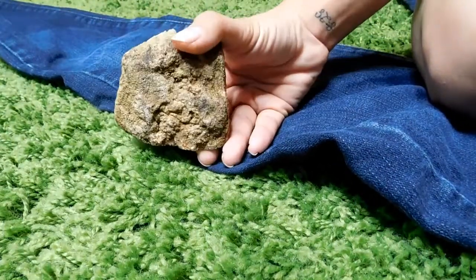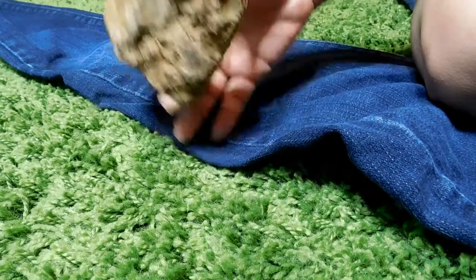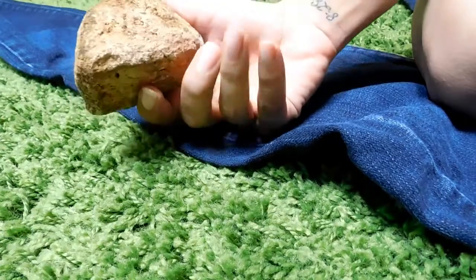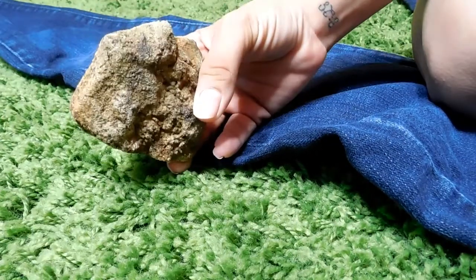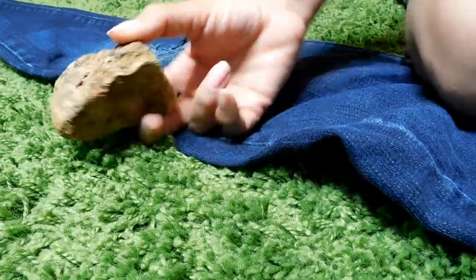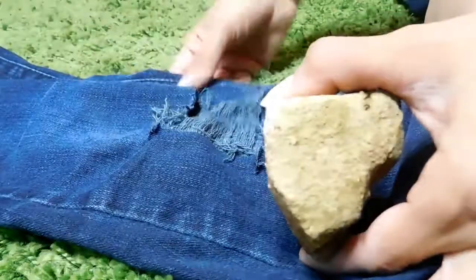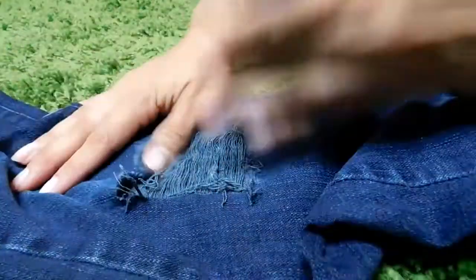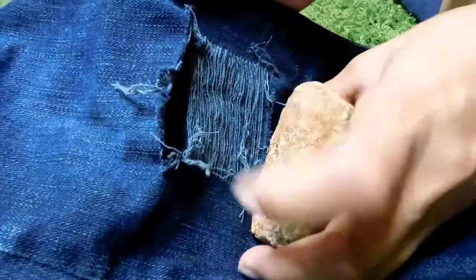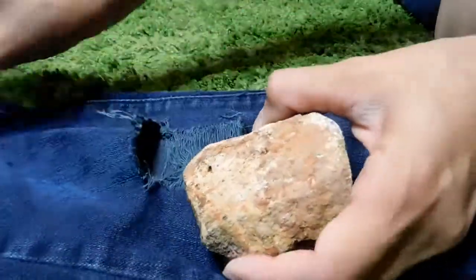Before you grab a rock guys, make sure you wash it. I washed it with soap and hot water and dried it up with a towel, making sure there were obviously no bugs or dirt on it. I think the best thing is to wash the jeans after this too. I already started it here — and as you can see, with the rock it's working perfectly. So let's just keep going.